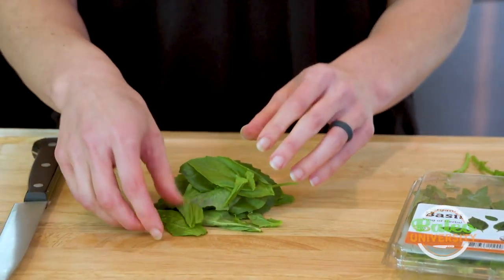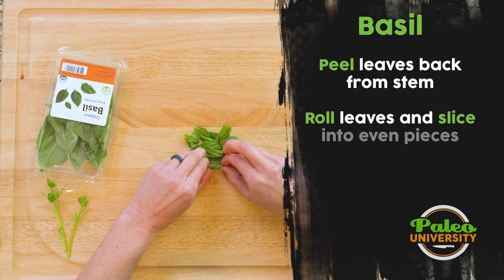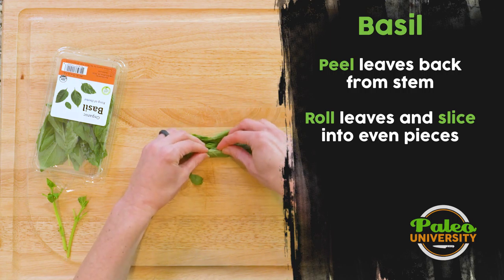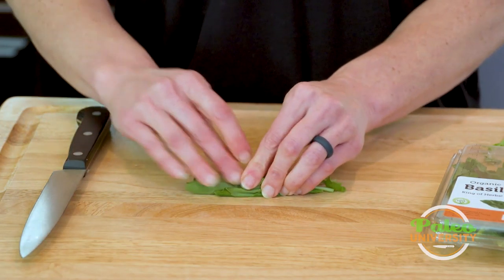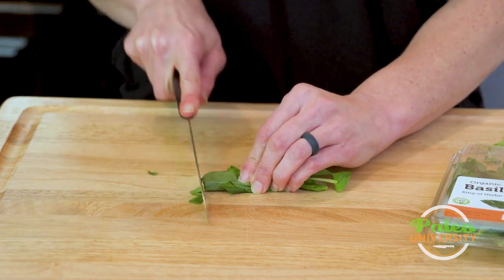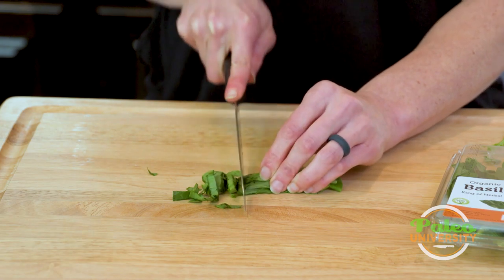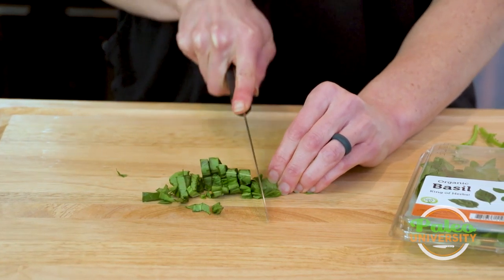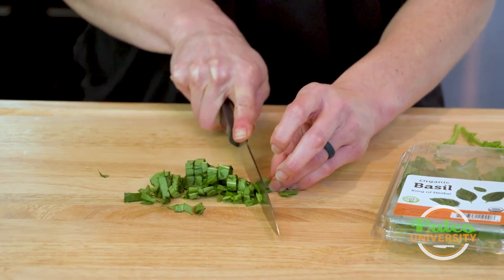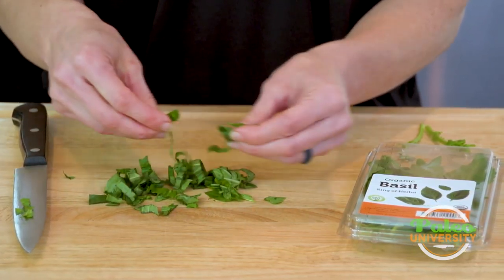Now with herbs, it can be difficult because it's a bunch of leaves and they're kind of small. So what I'm going to show you is, instead of cutting them flat, we're actually going to roll them up in like their own little package or a little cigar, and then you can take the knife down the side of it — and you've got these little basil ribbons.